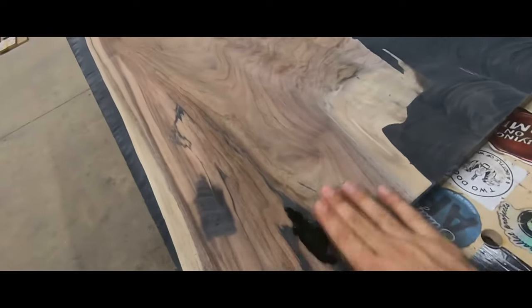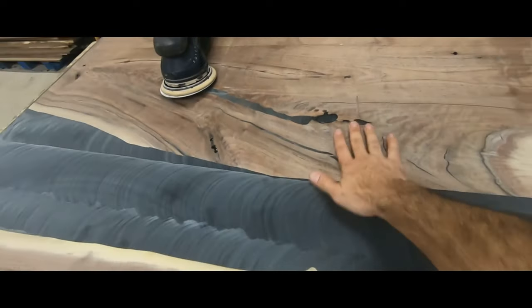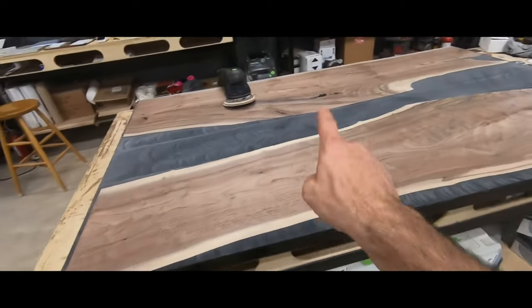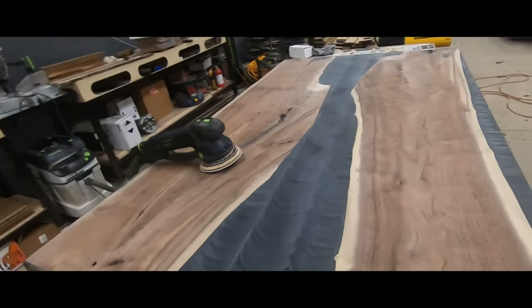It's the next day and everything's dry — the epoxy's dry now. We are going to sand this to 320: 100, 120, 150, 180, 220, then 320. On the top, we go to 320. On the bottom, we'll sand to 220, and then we'll start the finishing process.